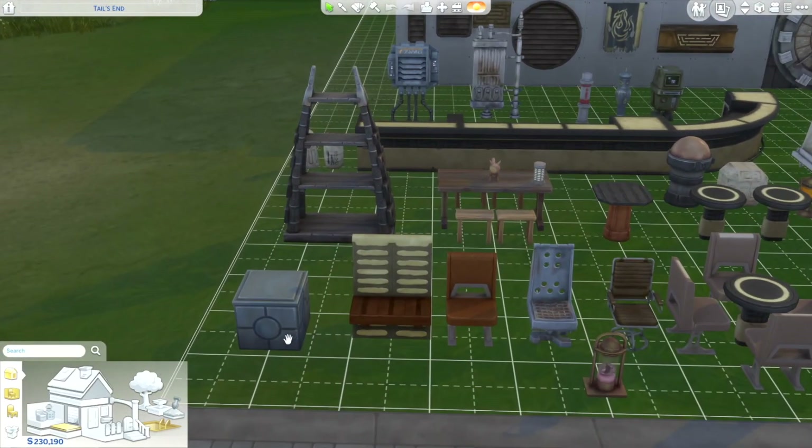Hey guys, welcome back to the video. So today I'm just gonna go over a quick build buy of the new Star Wars Journey to Batuu 2.